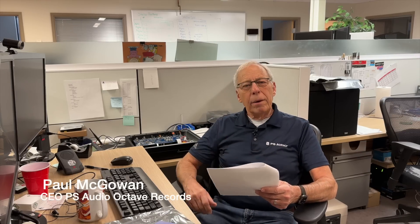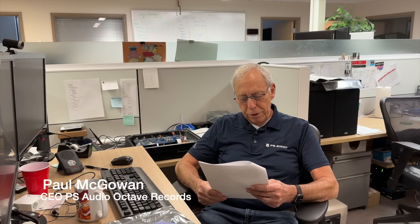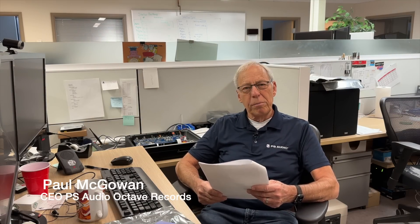Helmut in Vienna, Austria writes to me and says: 'Dear Paul, thank you for all the amazing videos and your super helpful loudspeaker book. Do you recommend connecting a subwoofer with a PS Audio Regenerator?'